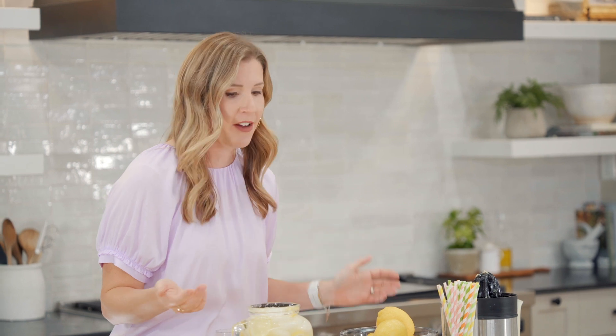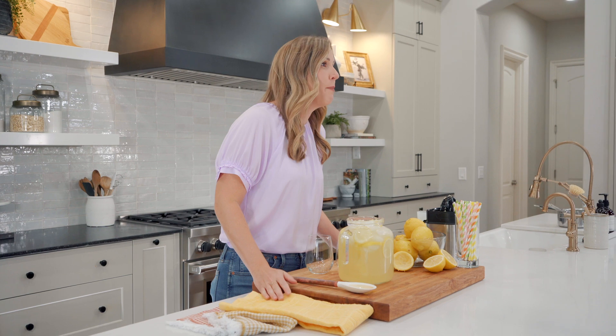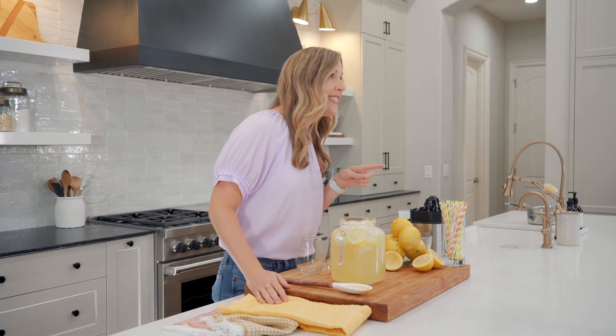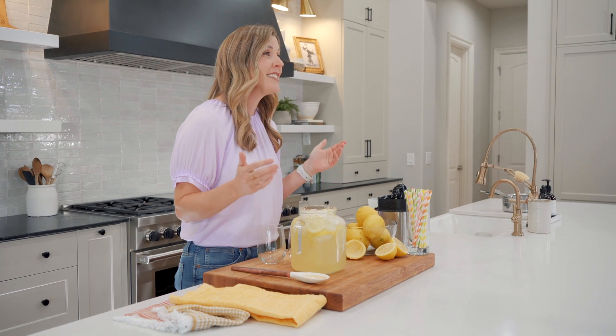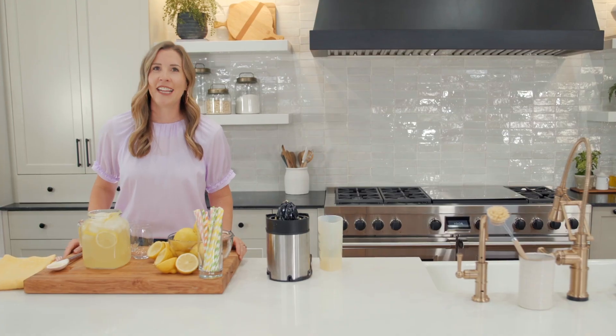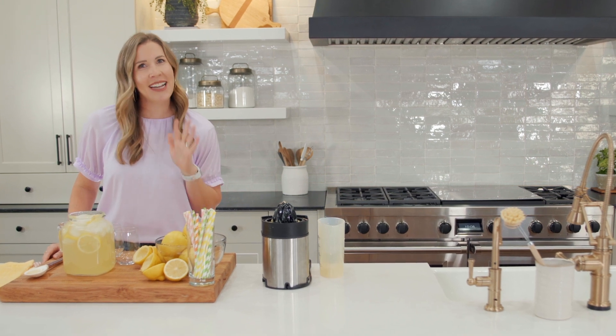My favorite thing about this recipe is how easy it is to make with just three ingredients that I usually always have on hand. You can also elevate this really easily — throw in some sparkling water, some fresh mint, and make it extra fancy. It's the perfect refreshing summer drink for potlucks and barbecues. But I'll warn you: this is going to ruin your tolerance for any type of store-bought lemonade because they just can't measure up. Thanks for watching, everyone — you can find the full recipe below, and we hope to see you next time.